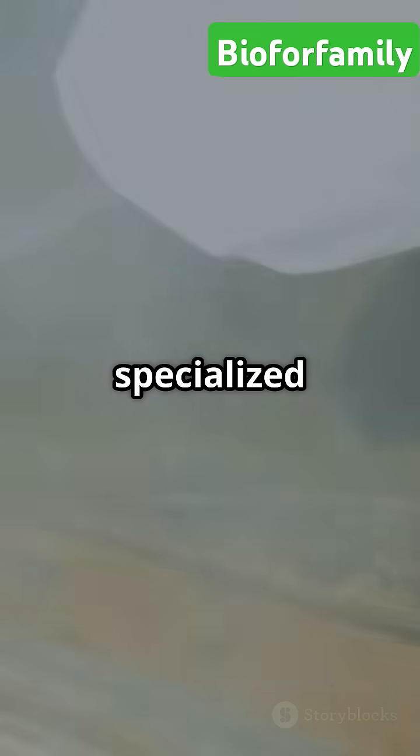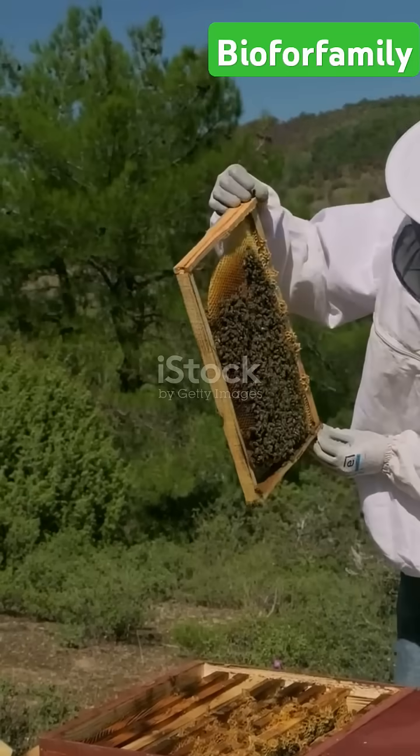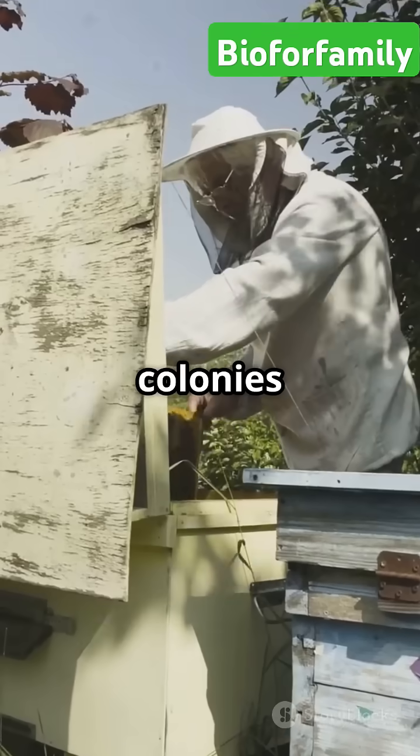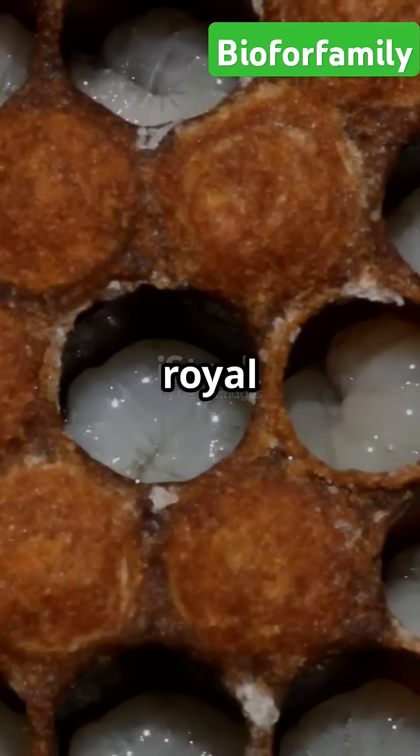Gathering royal jelly from beehives is a delicate process that requires specialized techniques. Here's how beekeepers typically do it. A strong and healthy hive is chosen. Beekeepers use queenless colonies or special queen-rearing hives to encourage nurse bees to produce more royal jelly.